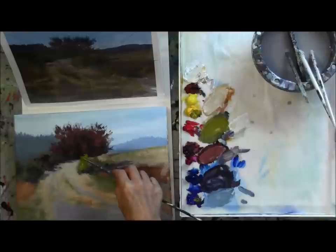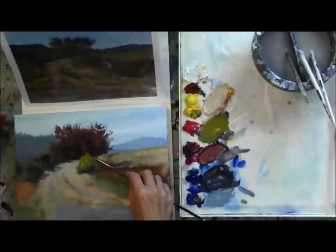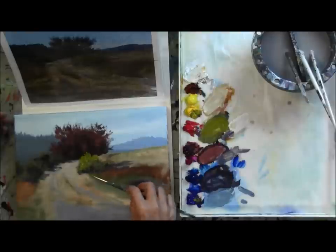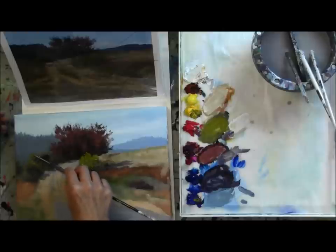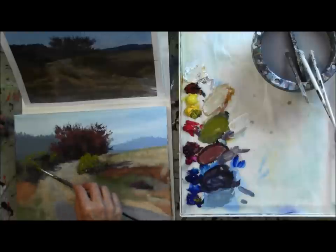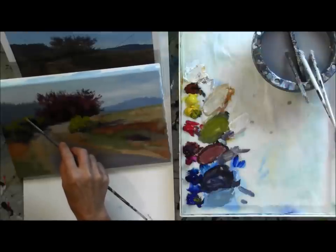I'm just lightly rolling it and touching it to the canvas. This is much the way I created the foliage in the red tree behind it. When we put together this reference photo, one of the things I mentioned was I really like this scene particularly because I like the way this green bush played up against the red tree. So that's what we're laying in now. We've pushed both the green and the red to meet more vivid, bright colors, and as we lay that green against the red, it really pops because those are complementary colors on the color wheel.